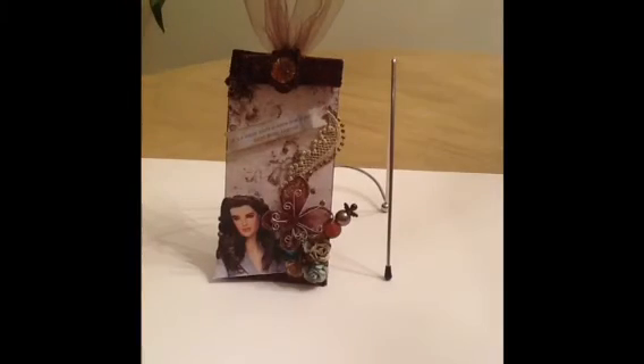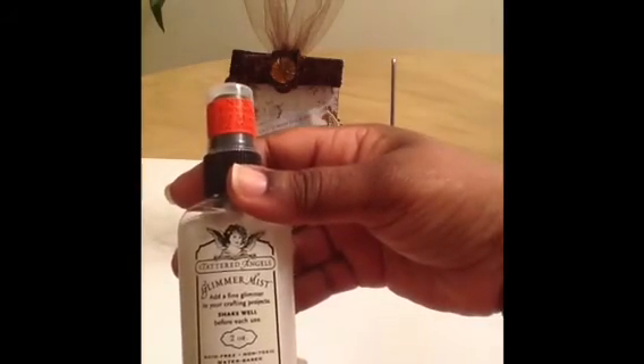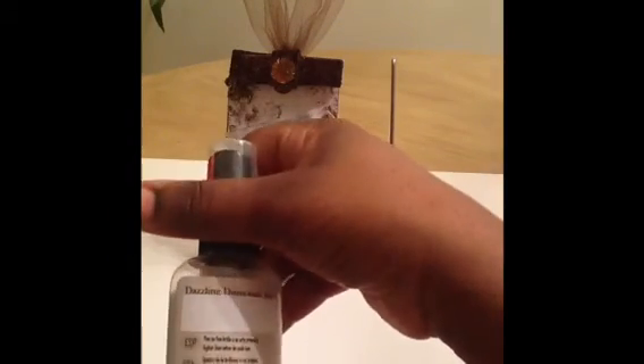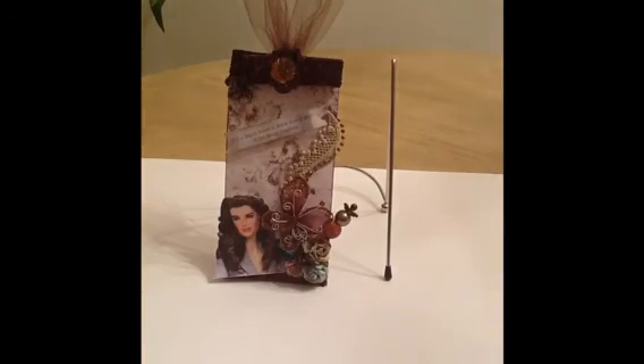I also used the Tattered Angels Glimmer Mist — the Dazzling Diamonds — and I used that to give everything some shimmer. I think that's all the products!